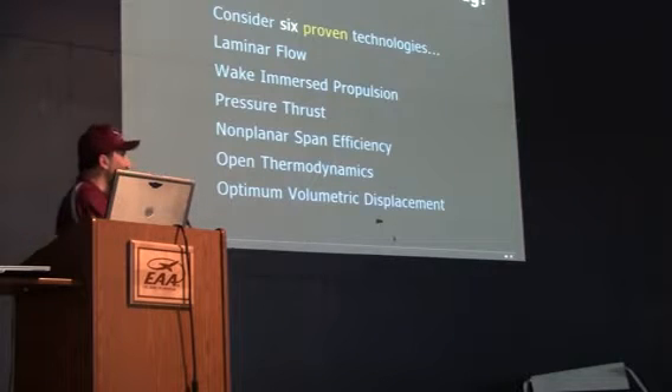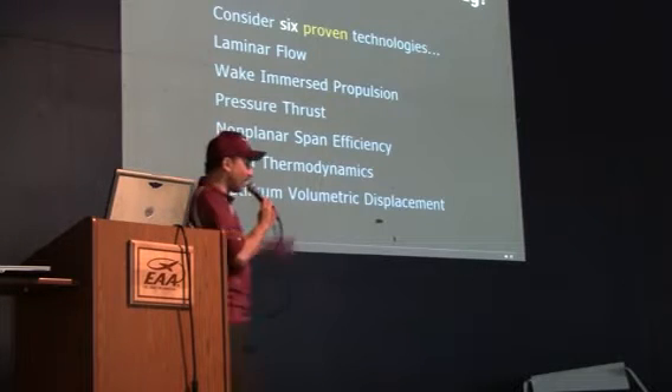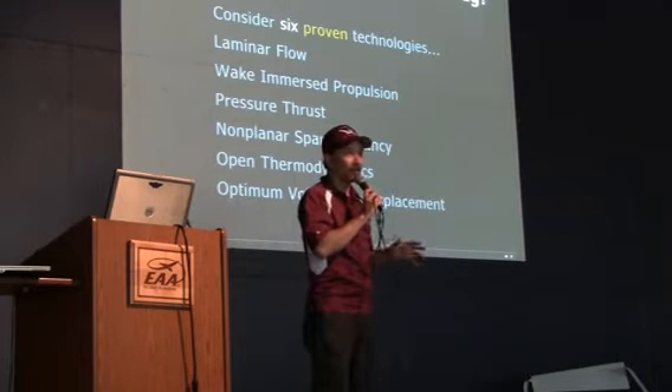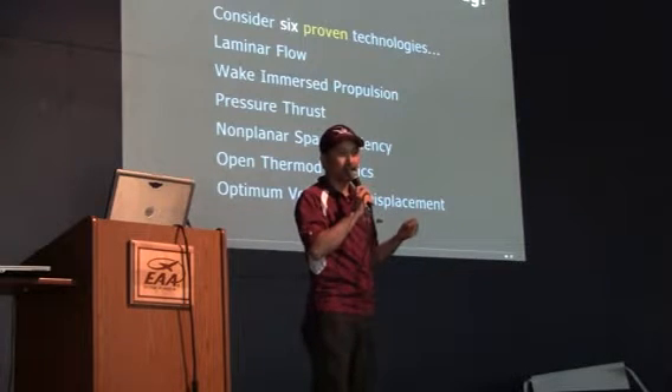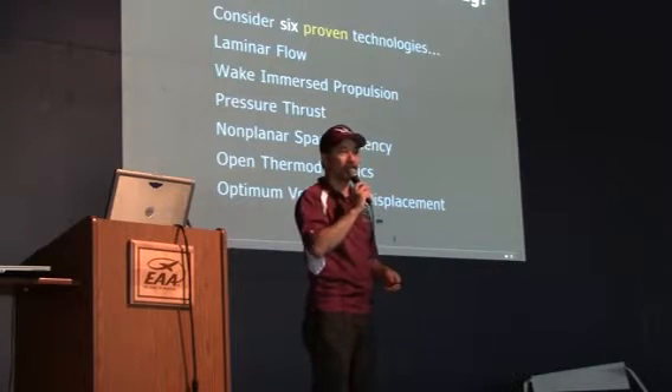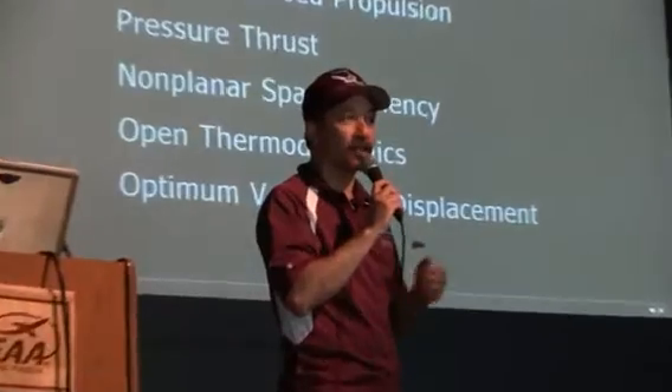I've got to get back to late reverse propulsion. The kind of thing you need on the back of an airplane is a fan. It needs to have a lot of blades, a small diameter, and a lot of pitch. That's a nutshell synopsis of what needs to be pushing our planes through the air.